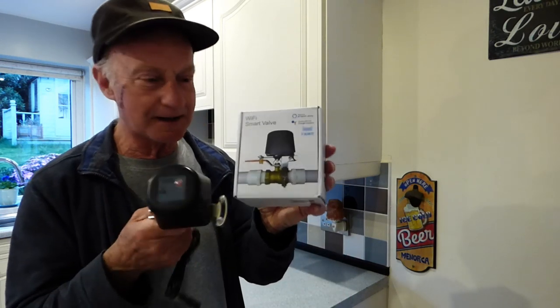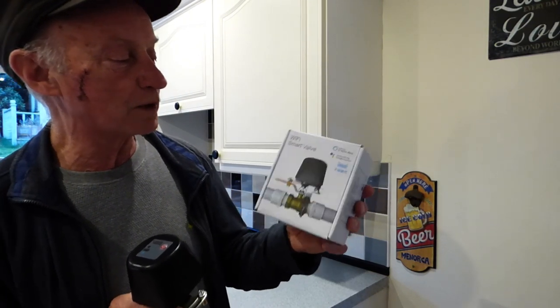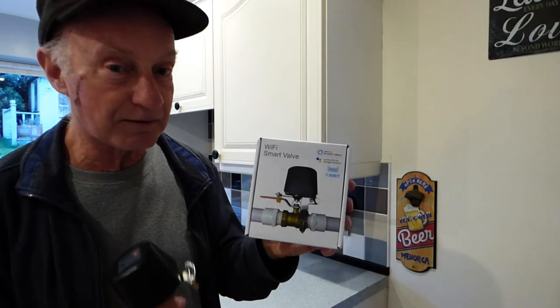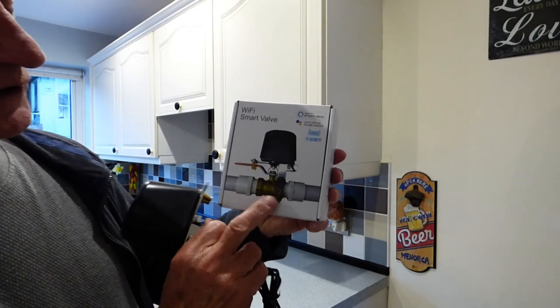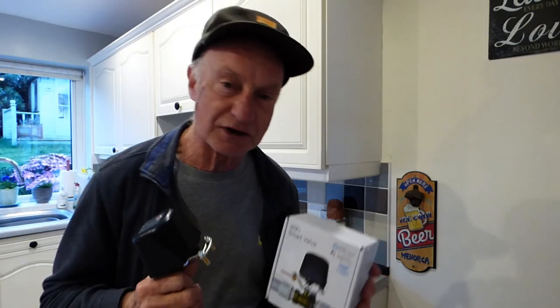How about taking it a little bit further? This I found on eBay and I quite like the look of it — I'm going to fit one and show you how it goes. It wasn't too much money and I thought it was worth a go. What it is, obviously, is a Wi-Fi smart valve — as you can see it actually sits across your lever valve.